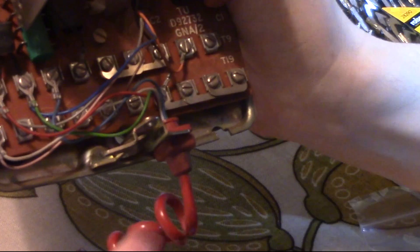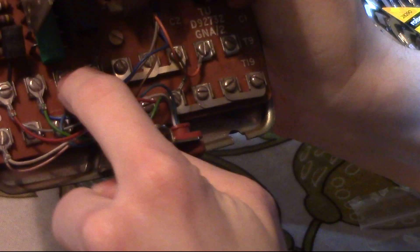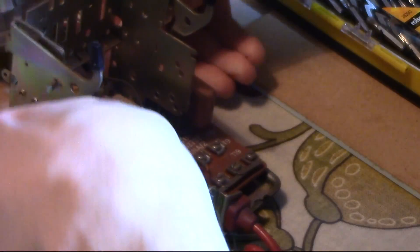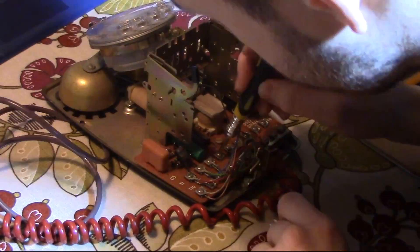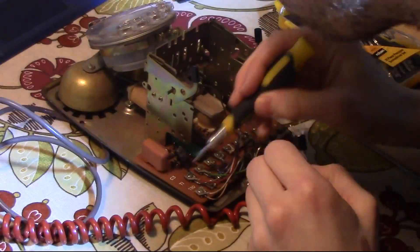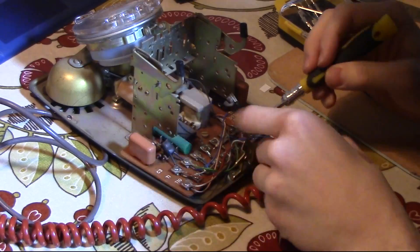All I've done is take out this cable, taken it off here, moved this little link down to here to make a complete set, and taken out this link here. Between that's T1, T2, T3, and T4. And I'm going to put the little resistor over that.